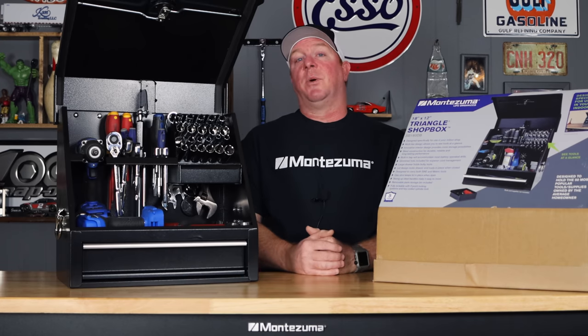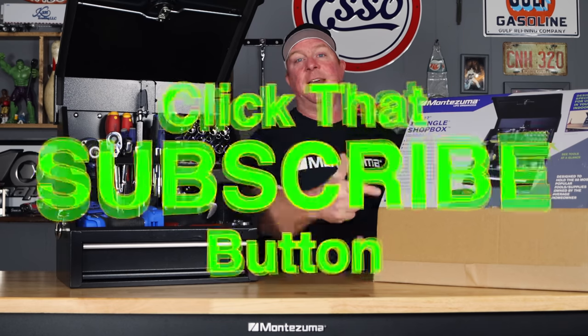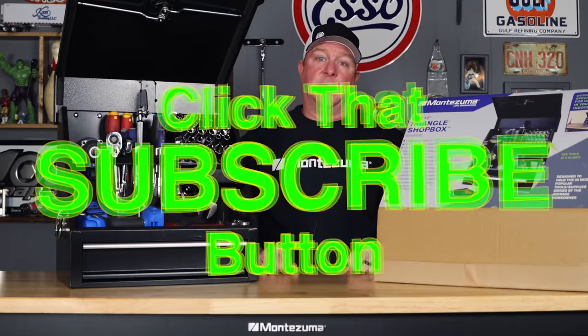Like always guys, thanks for watching this video. If you liked the video, hit that thumbs up and click that subscribe button — it's totally free and never costs you a dime. Y'all have a great week and we will catch y'all next time. See ya.